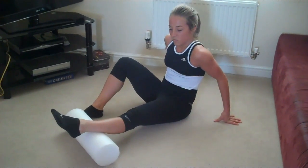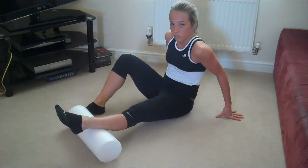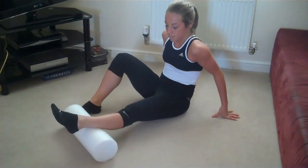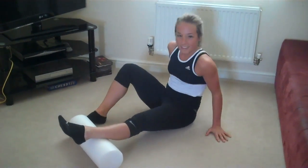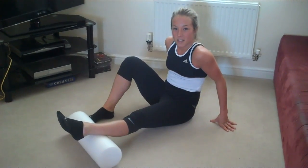Right then guys, we're just going to take you through the first in our series of foam rolling activities that you can do. This one's going to be for the calf, so I'm just going to pass you over to our cover model Jade Skilling, who's going to tell you exactly how you do this.